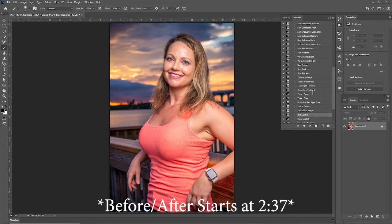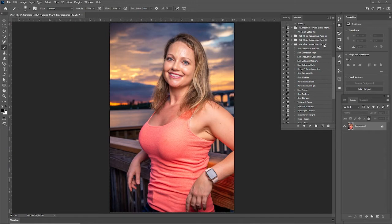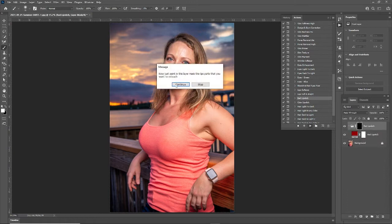The first thing you want to do is select your pack based on the resolution of your image. My images are high resolution so I'm choosing the 5K pack and I'm going to go to red lipstick. Let's play this action — and that quick, it created it.